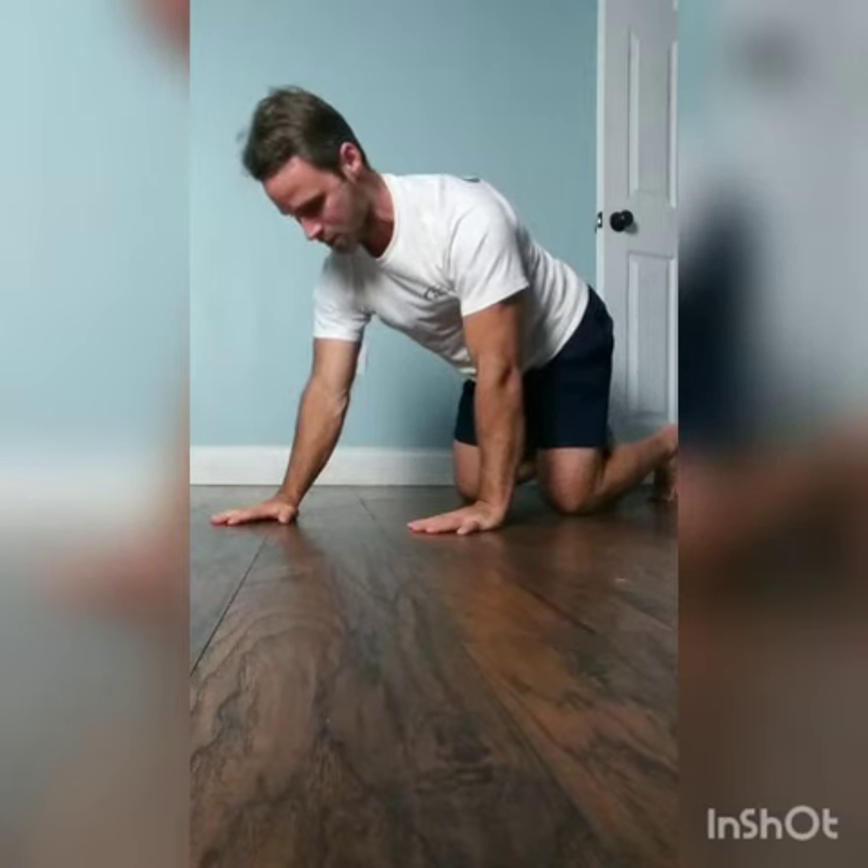In this position, first and foremost, I want to think about getting my pelvic tuck, tucking my ribs, and shoulder blades apart.